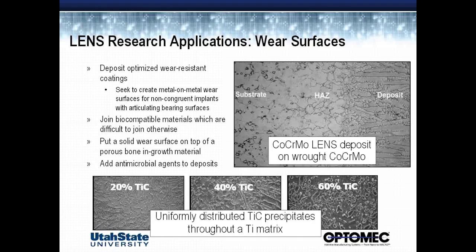What I'd like to talk about is some work that I've been doing for the last couple of years with a company called Medicine Lodge. In this application, we're looking at trying to improve the wear resistance of biomedical alloys. There are several issues to consider when we're trying to increase wear resistance in general, but specifically wear resistance in biomedical alloys.